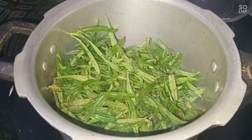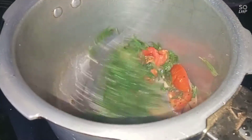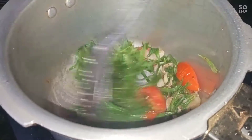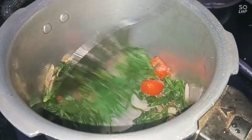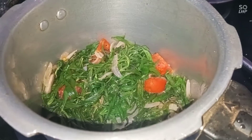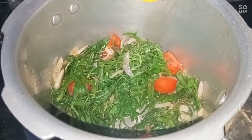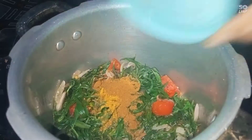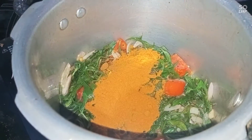Let's add it well. It's good to cook the keerai and cook — the keerai will look great. Add 1 spoon to this. Add 1 spoon of salt.